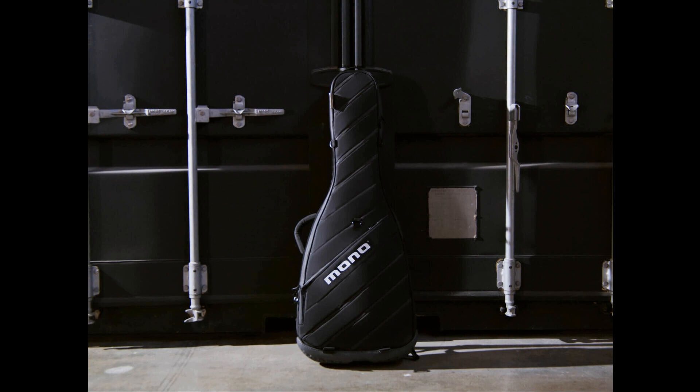Mono has upgraded its M80 Vertigo guitar case to the M80 Vertigo Ultra, adding a host of premium features and refreshing its construction.